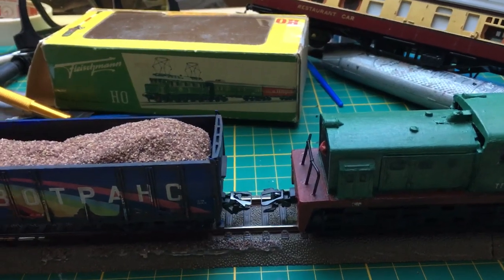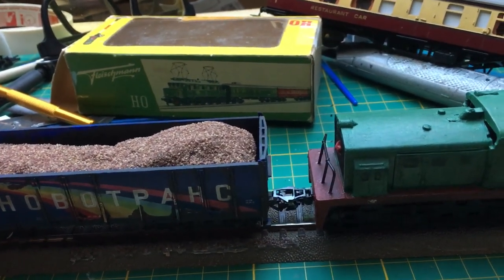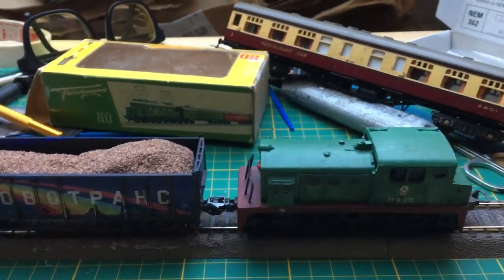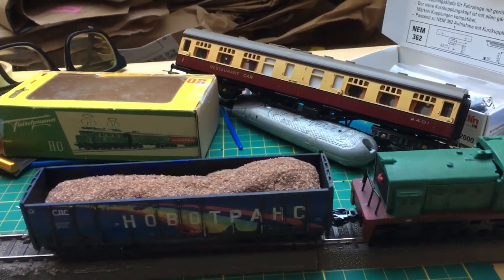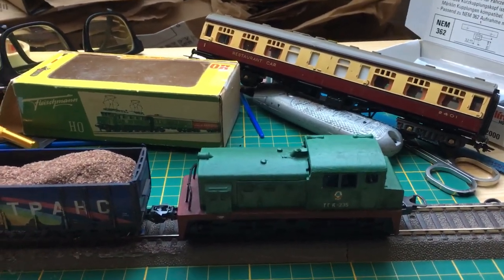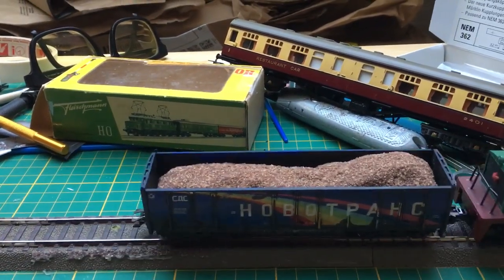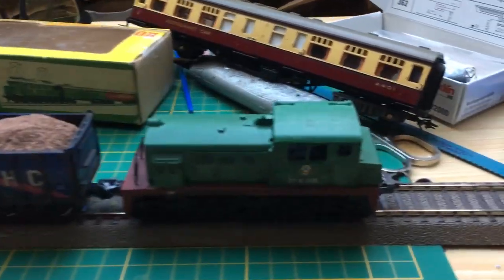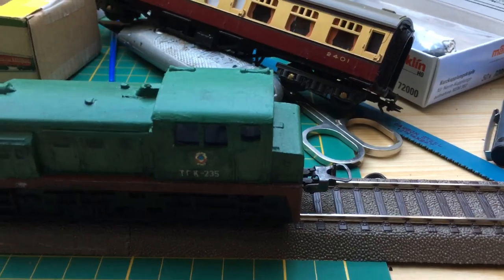Here's an open gondola by Pico. And as you can see it goes well. Pushing or pulling, no problem. So I can run it now on the layout. And the other side of the loco is still a regular coupling, and it's huge in comparison to this one. So I may change that later too.